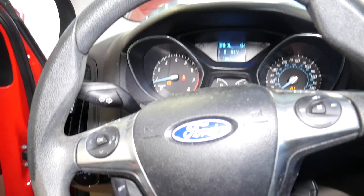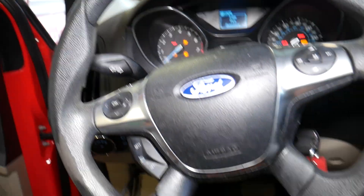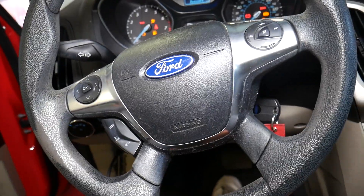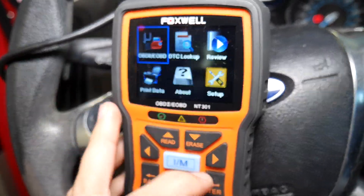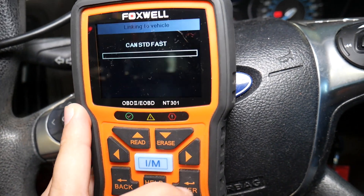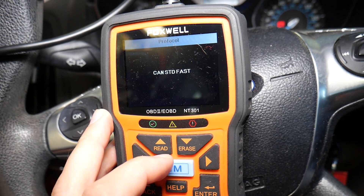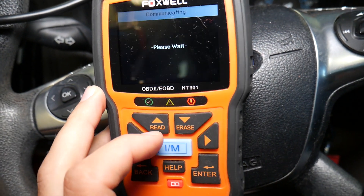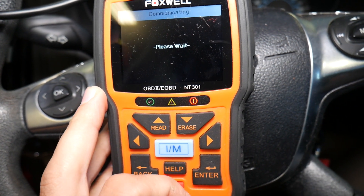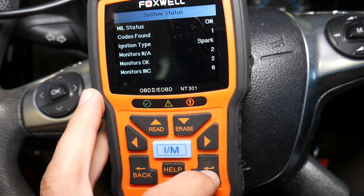I'm going to turn the car off, then turn the ignition back on. Here is the scanner — we'll click Enter to enter OBD. It's going to take a little bit of time to communicate. It's establishing communication... it says codes found: one.